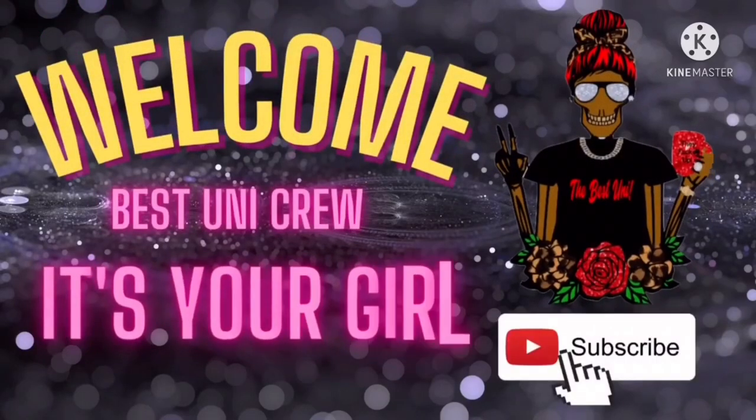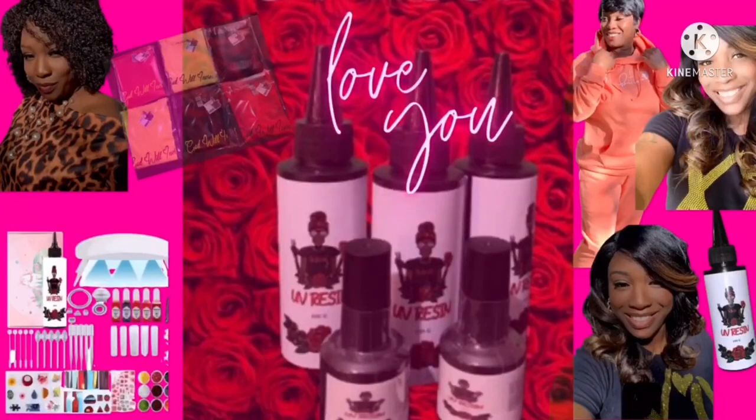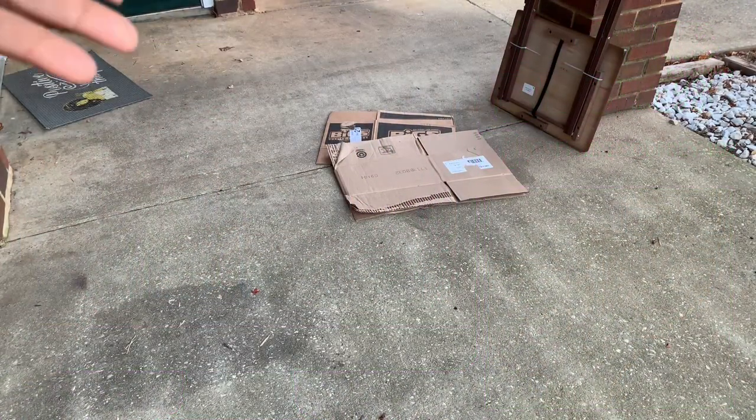I will be one of the greatest, that is a vow, that is a promise. Always wanted to be famous, just being real, just being honest. My haters won't always be nameless, give them no clout, I give them no power. Welcome back, Best Uni Crew.